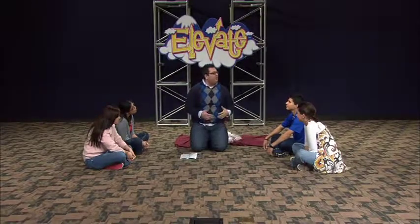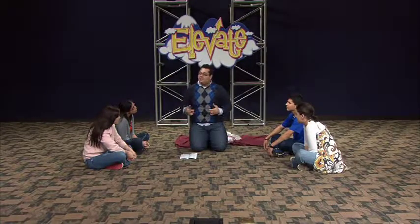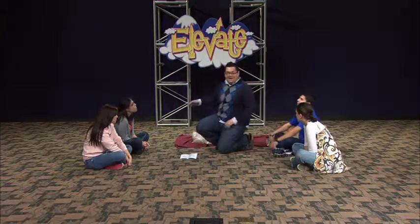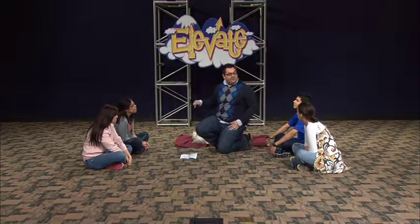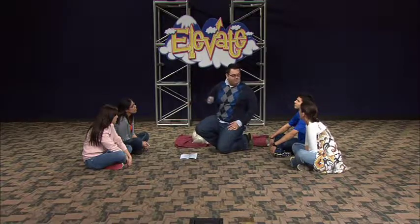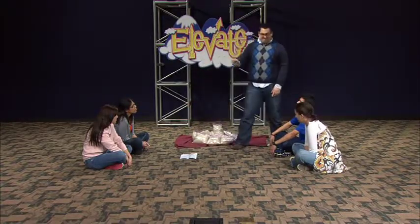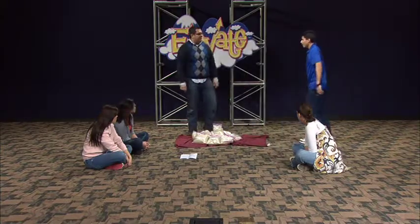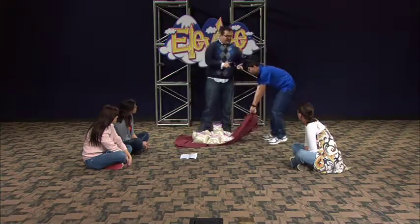Hey guys, today we've been learning about loyalty and how we should be people who are loyal. So, behind me I've got a blanket with weights, and one of you is going to have to pull this blanket with weights around the room. So I'm going to pick Matthew — stand up for me. Now grab the corner of the blanket.